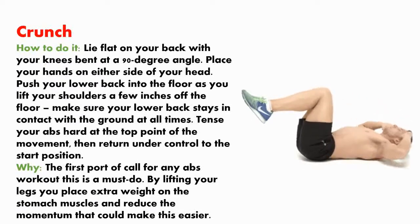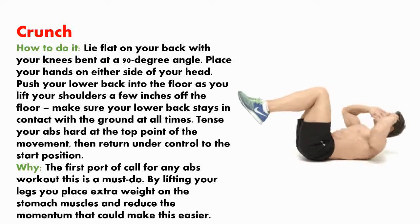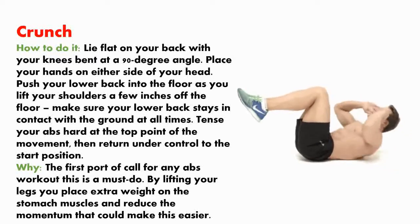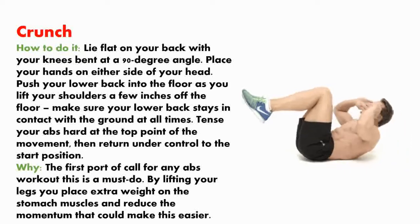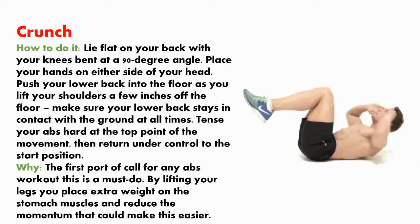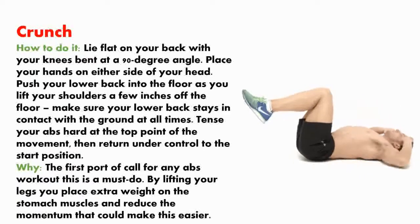Crunch. How to do it? Lie flat on your back with your knees bent at a 90-degree angle. Place your hands on either side of your head. Push your lower back into the floor as you lift your shoulders a few inches above the floor. Make sure your lower back stays in contact with the ground at all times. Tense your abs hard at the top point of the movement, then return under control to the start position.